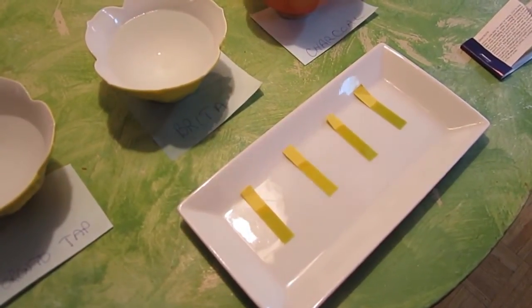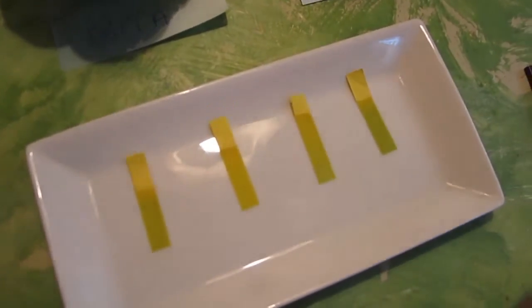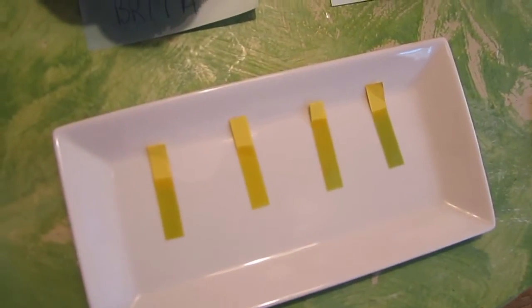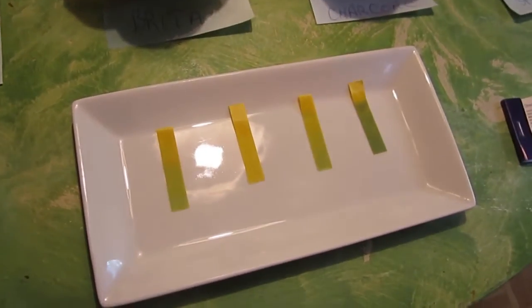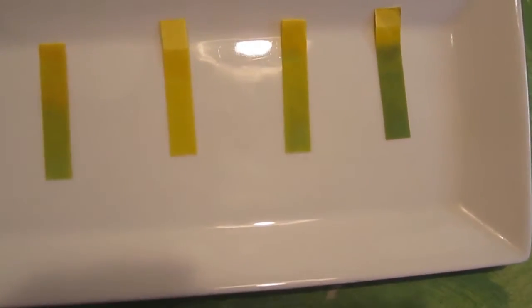And we'll just wait and see what happens. Okay, so it looks like the spring water north of Toronto is really a neutral pH.